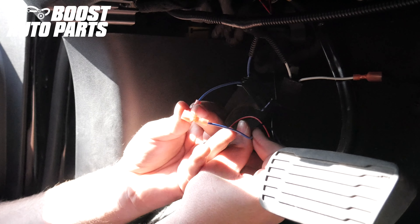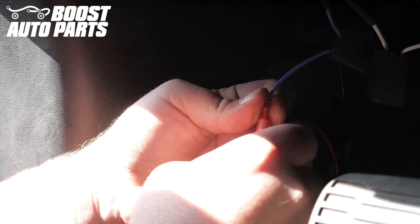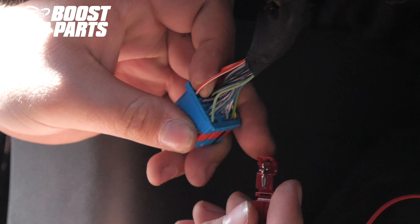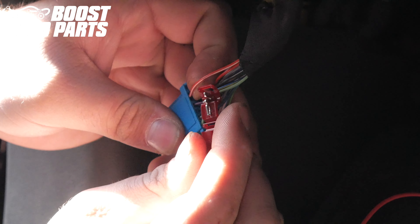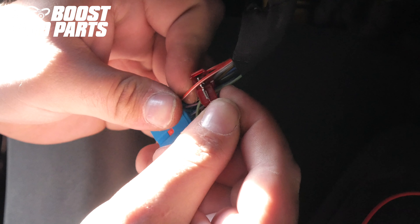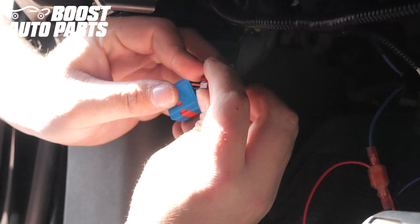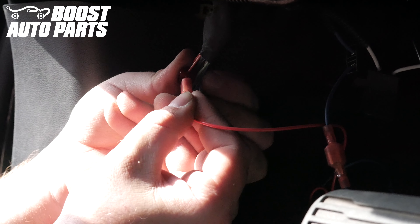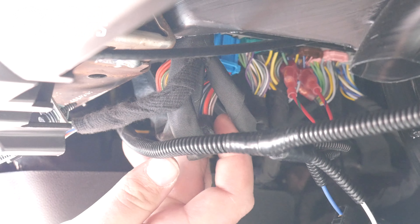Remove the blue BCM connector. Locate the wire in slot 1 of the blue connector — slot 1 is in the top left-hand corner; in this case it's a red wire with a white tracer. Install the T-tap provided by Boost Auto Parts and fold it over until it latches. Plug the red wire from the Boost Auto Parts relay harness into the T-tap at slot 1 of the blue connector. Reinstall the blue BCM connector into the BCM — you should hear and feel it latch.